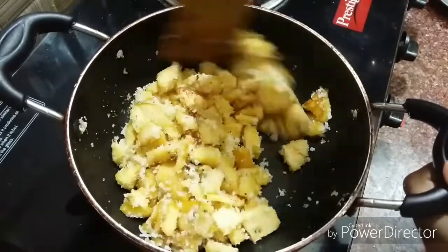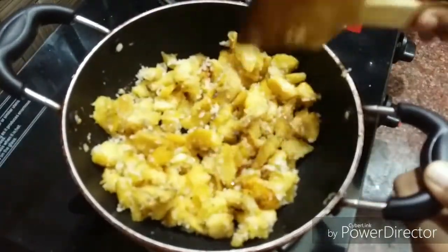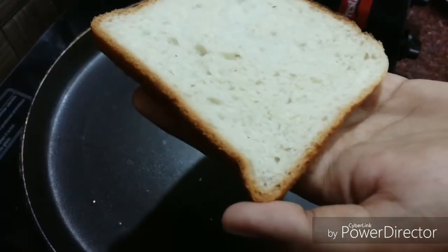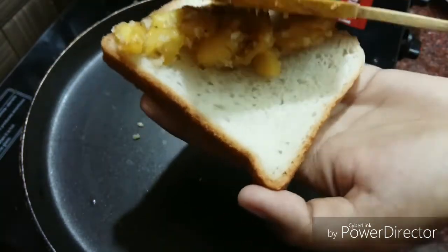Now let's go to toast. Now let's melt sugar. I am going to add sweet bread. You can add sweet bread or salty bread — it is your option.